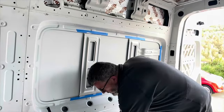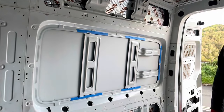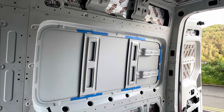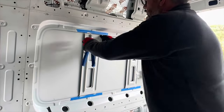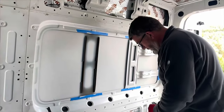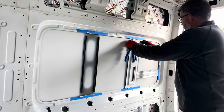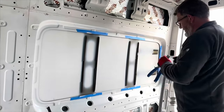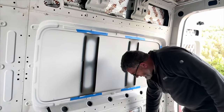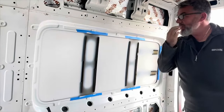There we go. That's all of those cut out, so I can get these off. Just pull them off - there we go, number one. I think it's working up as easy as that. Number two. And we are now ready to drill through to get the nibbler going.